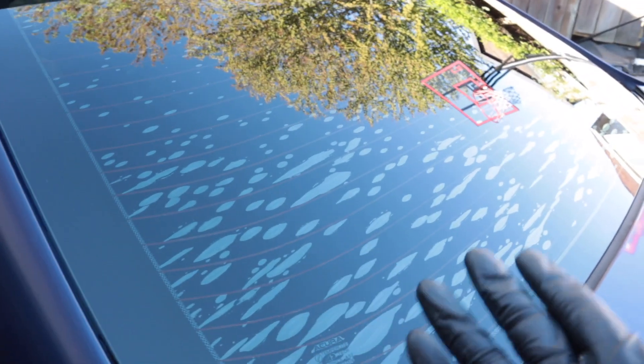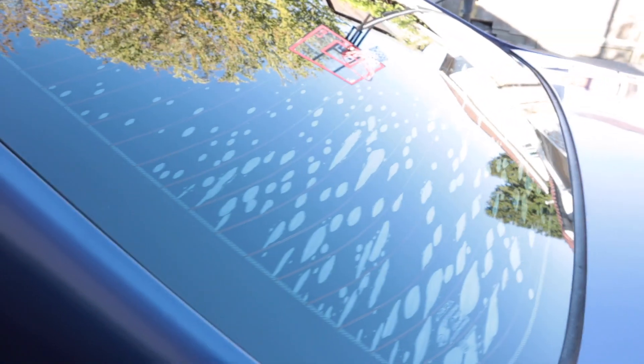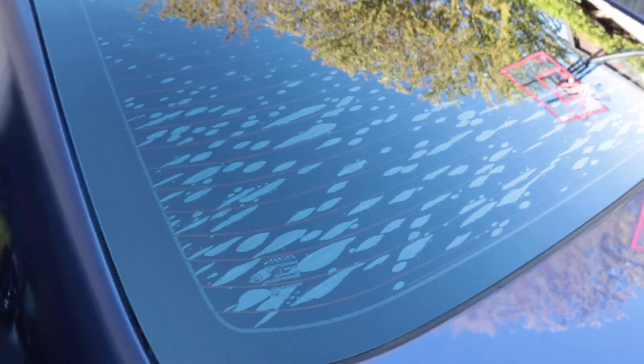What's up guys, I'm back! Today we're going to be working on the TL, and it's long overdue. I'm going to try to remove the tint on the back window — you can see it's been bubbling. It's been like this since I've had it, just never took the time to try and remove it. So I'm going to see if I can remove the existing tint by myself and save myself 70 bucks. Let's get to it.